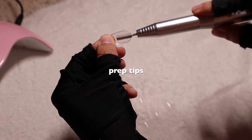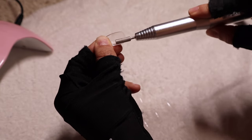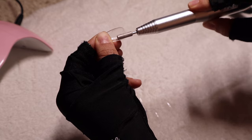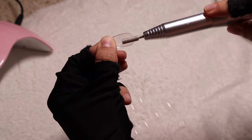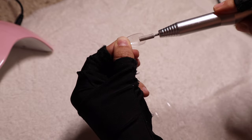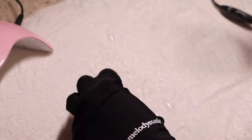This part is called etching. I talk about it in all of my videos — I go in with a drill and go all over the part that's going to be against my real nail. This will make the nail stay longer and actually reach that three-week mark.